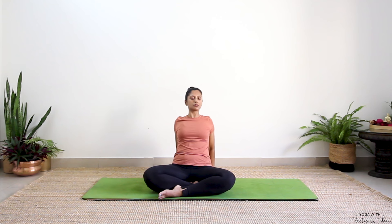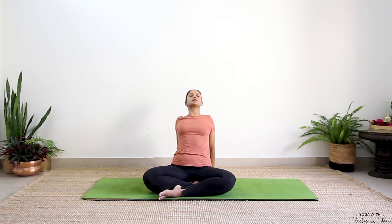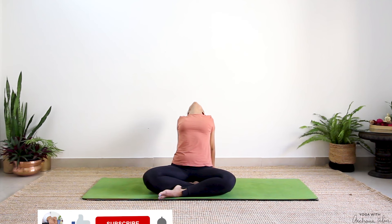Roll your shoulders. Move your hands behind you, press your palms with wrists facing away, fingertips towards your seat. Drop your head back, or you can simply push your chest forward, shoulder blades towards the midline. It's completely your choice — whatever feels good.